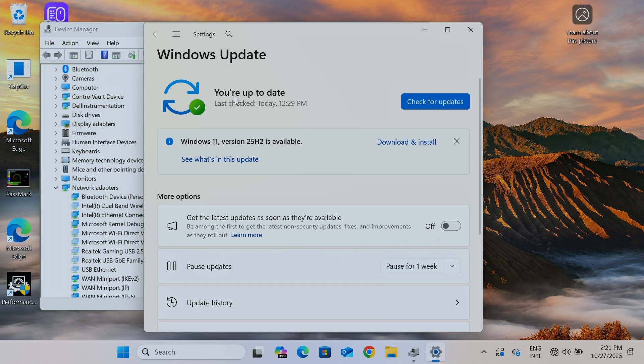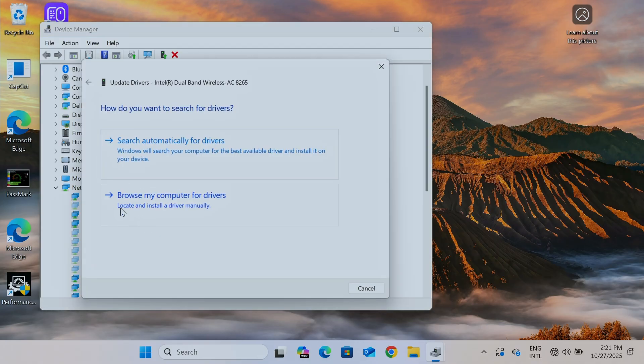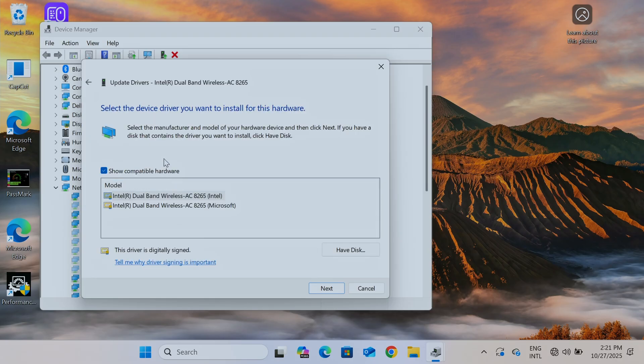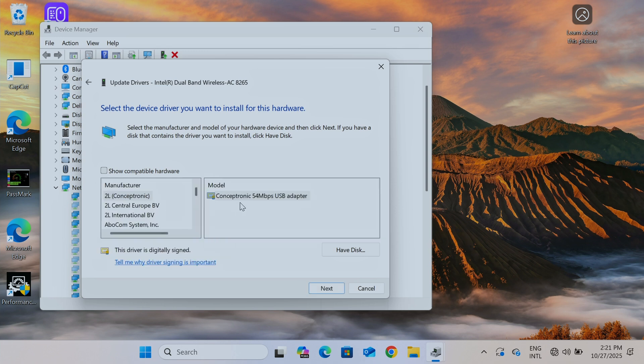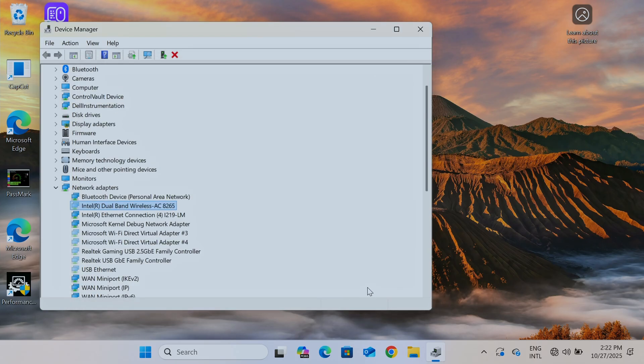Windows Update shows my Windows is up to date, so no problem there. Let's try one more time — right-click Update Drivers and choose Browse My Computer for Drivers. Then select Let Me Pick from a List of Available Drivers on My Computer. Check the box to show only compatible hardware. You'll see the Intel Dual Band Wireless AC 8265 for Intel and for Microsoft — select one and hit Next to update the driver. But it's still grayed out, so it's not working yet.